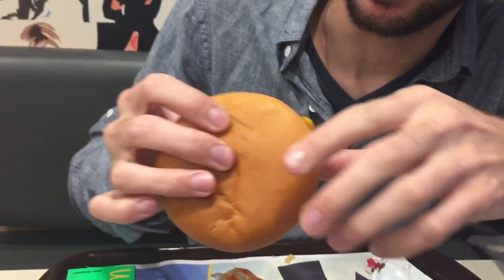It's like they flipped it — I don't know. Anyways, here's the food review: what do you expect, it's a McDouble.